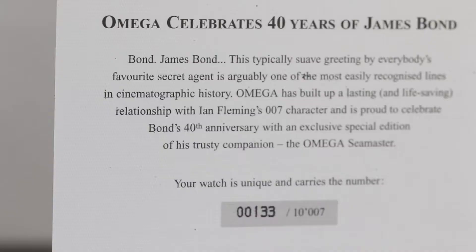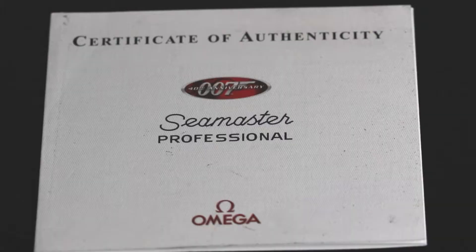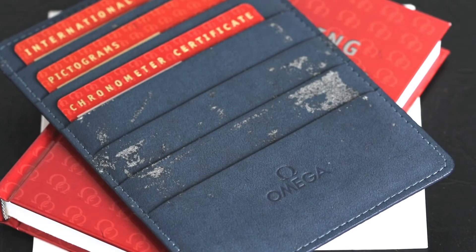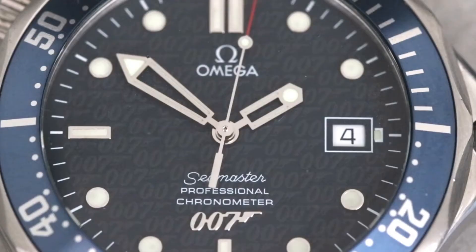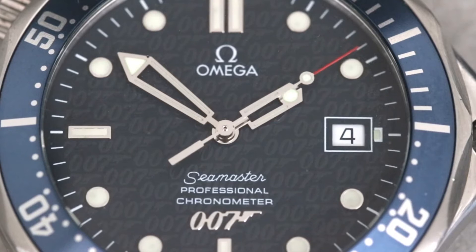As for the paperwork, like most limited edition pieces we have a commemorative booklet along with the standard instruction manual and international warranty cards. As for the specs, it is an automatic piece powered by an Omega caliber 1120, based on an ETA 2892-A2 which has been upgraded to feature 23 jewels rather than the 21 on the originals.